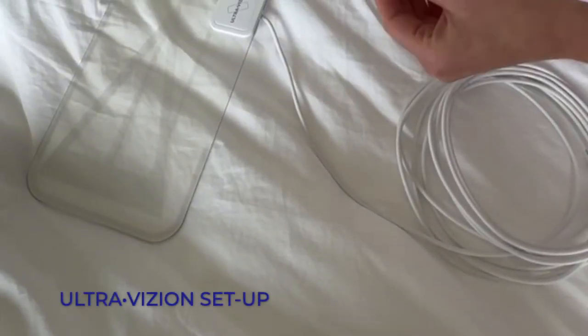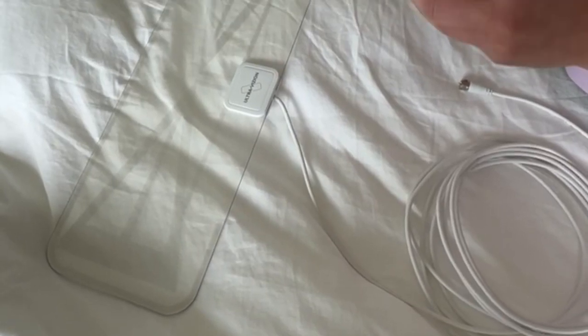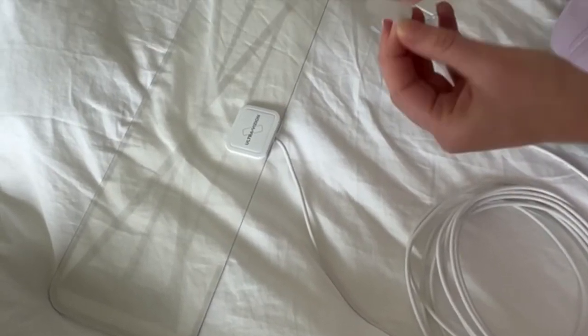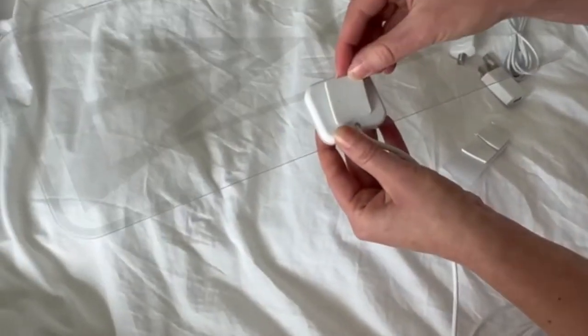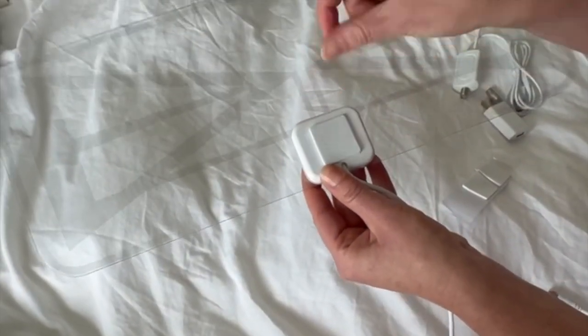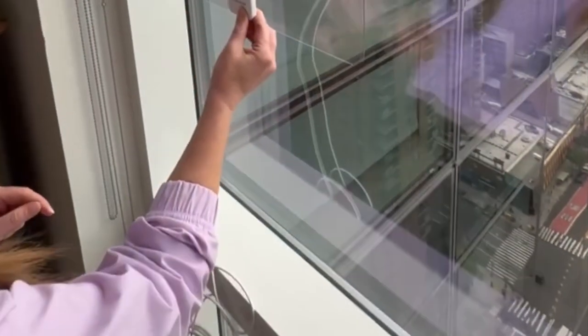To set it up you just need one sticker. Remove the tape on each side and place it on the back of the white logo. Then identify the window where you want to place your antenna.